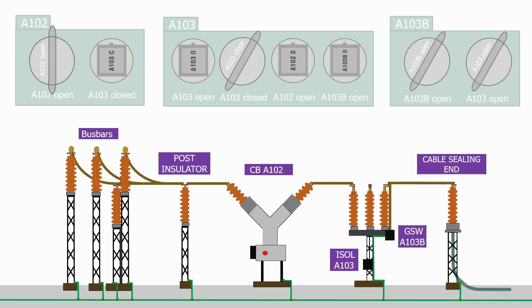Let's now see how all these individual key exchange boxes fit together into one fully operational interlocking system. Here's our feeder circuit from before. As we can see, all of the equipment is open and the ground switch is closed, so the circuit is probably out for maintenance.